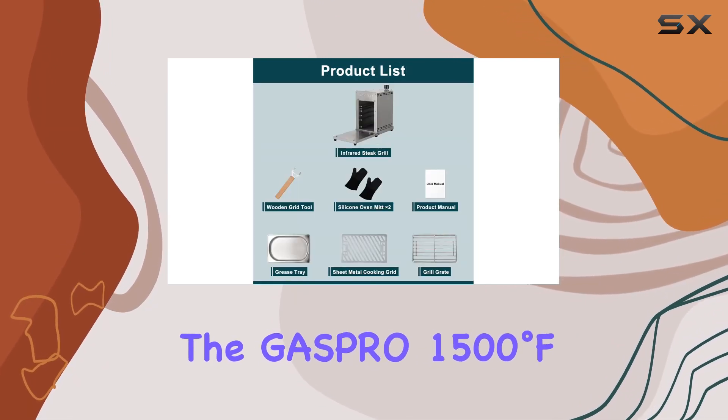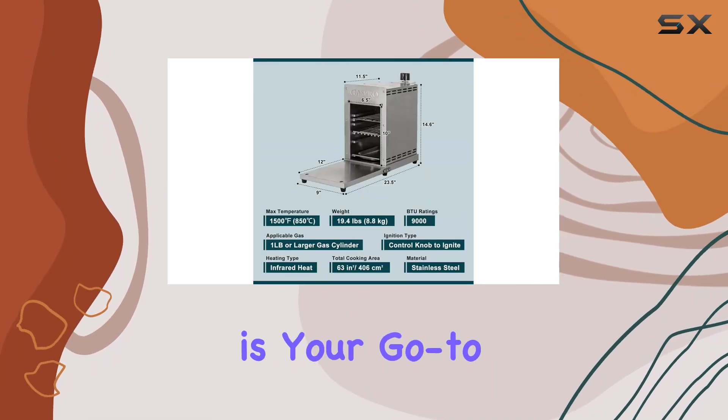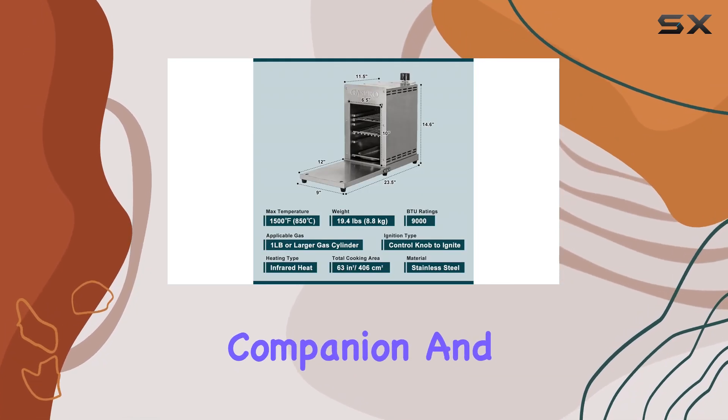Whether you're on a camping trip, picnic, or hosting a backyard gathering, the GASPRO 1500 degrees Fahrenheit propane infrared steak grill is your go-to outdoor cooking companion.